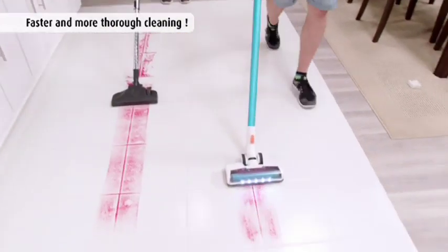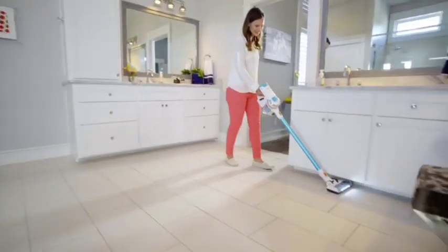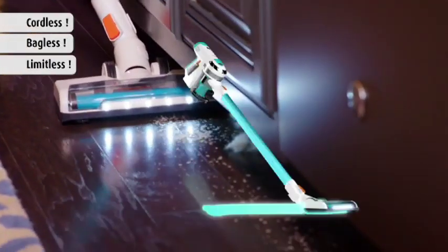For a cleaner home in less time — stick around to learn about a new way of cleaning that saves you time, energy, and money. Change the way you clean forever with the all-new cordless, bagless, limitless Invictus.